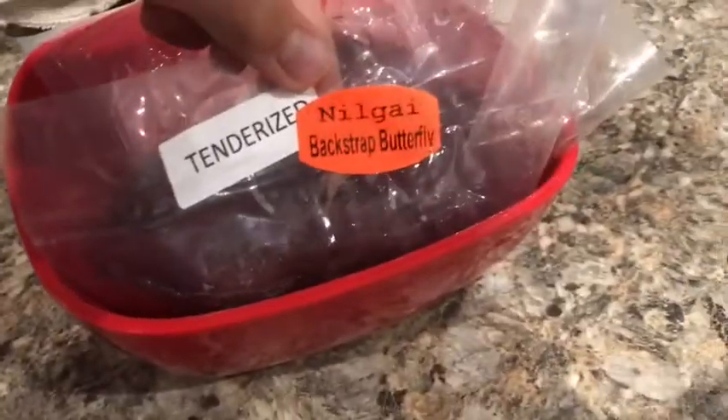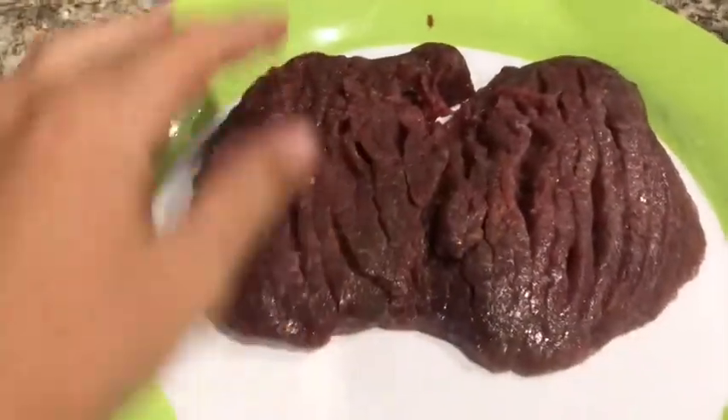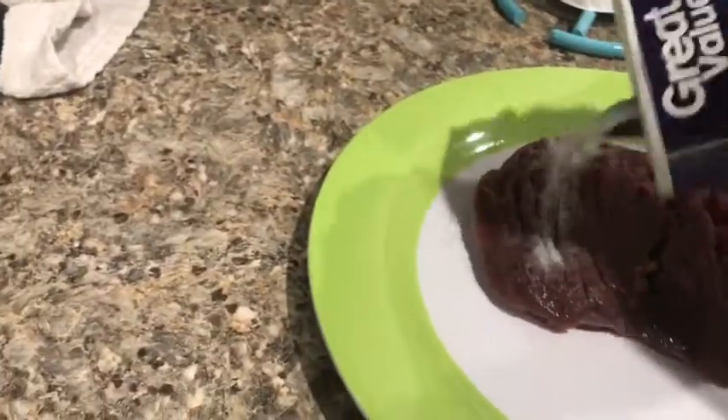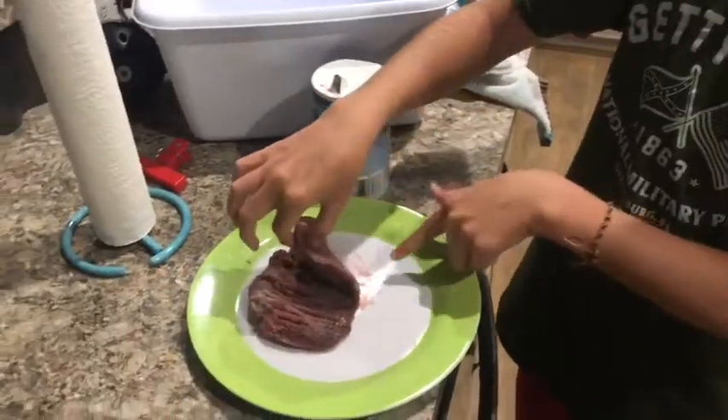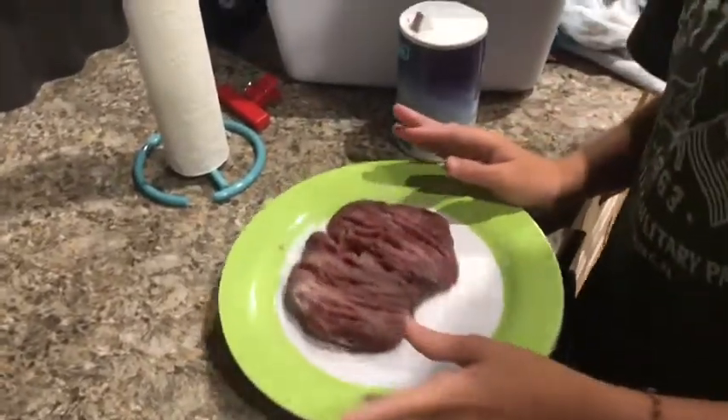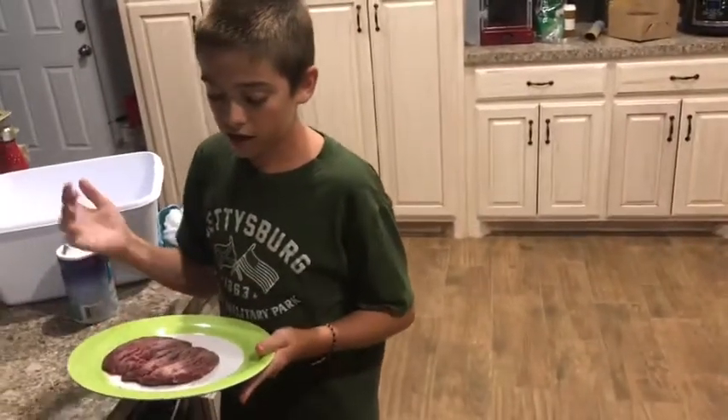So guys, here is the steak — it is a nilgai backstrap, butterflied and tenderized. First thing, I'm going to wash it all off and then put it on the plate. I got the steak all washed off and dried. I'm actually going to do what's called a salt brine. So first I'm going to take some salt and cover this thing in salt on both sides. It's going to sit for about 15 minutes, then we'll wash all the salt off, season it up, and cook it.